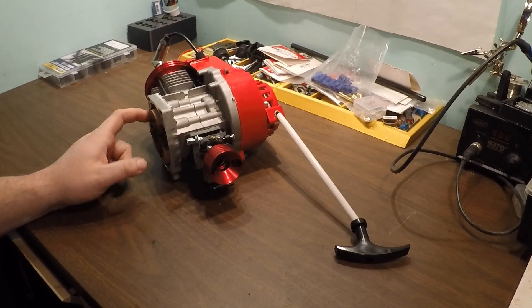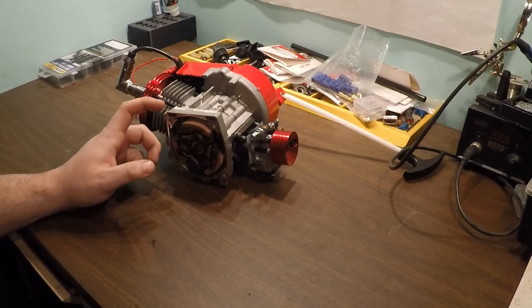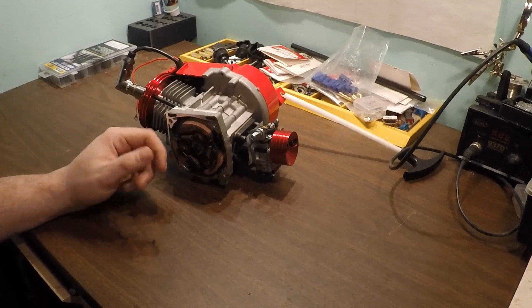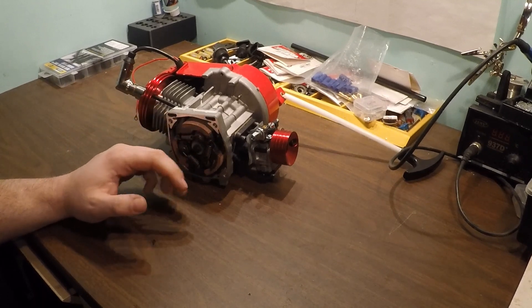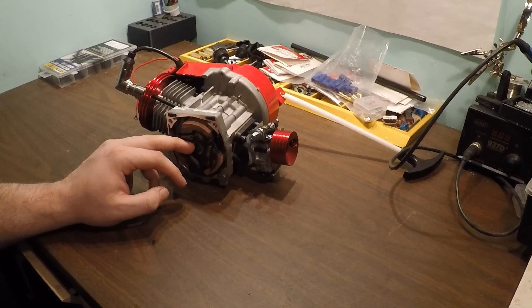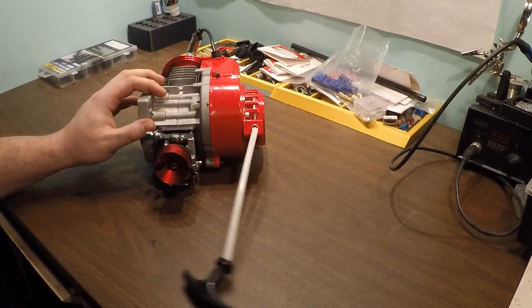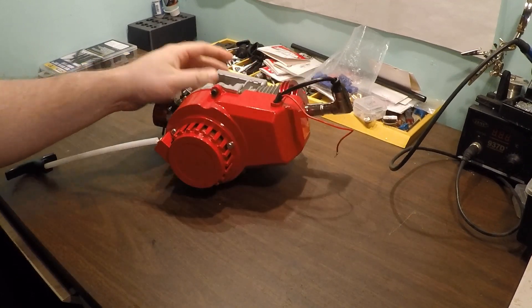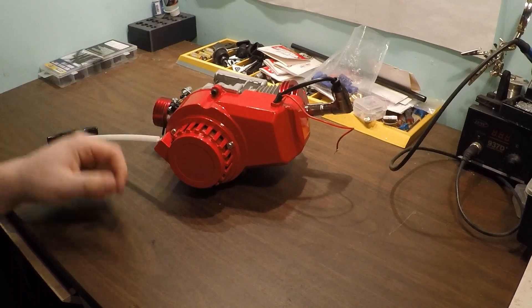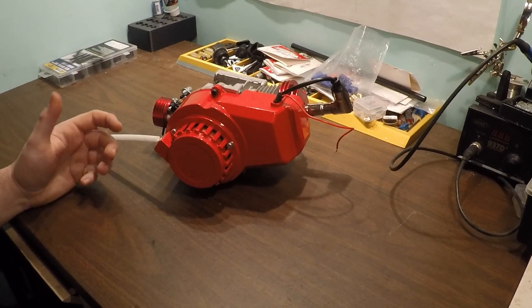We're going to do something with the clutch - I haven't decided yet if we're just going to slap a two-shoe adjustable on it or just lighten the shoes. Ideally I want this thing to come in around 7500 to 7800 RPM so it's stepped up on pipe and ready to rip. We might also do something with the flywheel, lighten it up a little.